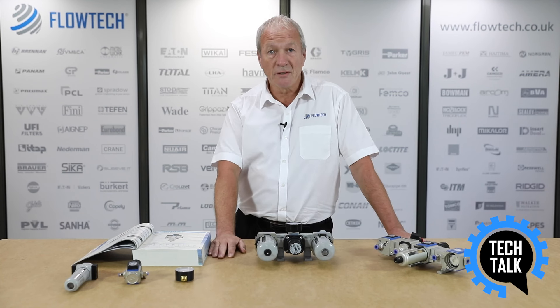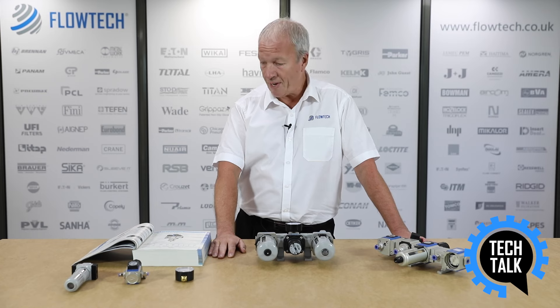A large selection of air preparation units can be found in the current Flowtex catalogue in the pneumatic section starting on page 35.